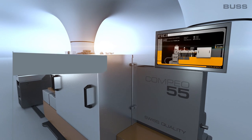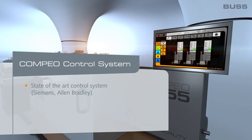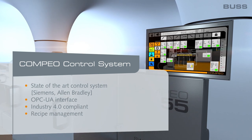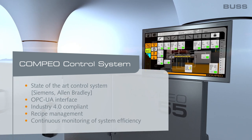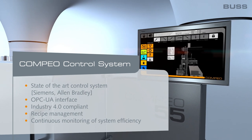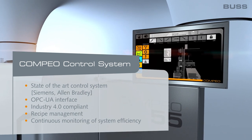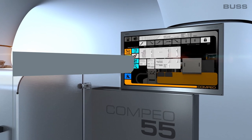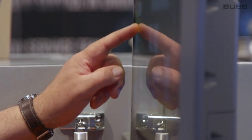The Compeo series is Industry 4.0 compatible. We have an OPC-UA interface that can communicate with external systems. The controller itself has a data logger, which means that all data such as torque, speeds, dosing flows, heating, on-stream time, water temperatures, and error messages can be recorded. There is almost nothing that cannot be logged and analyzed later.